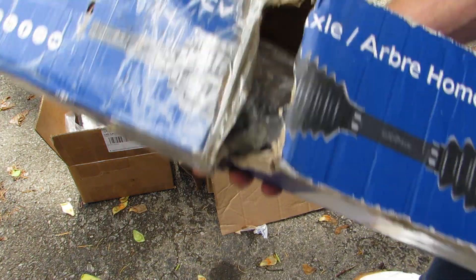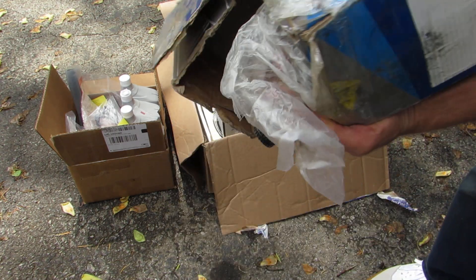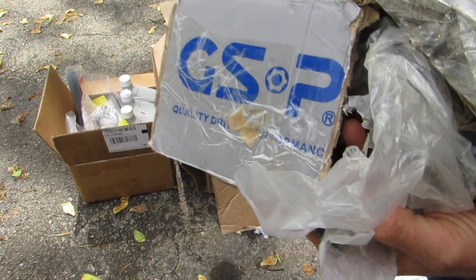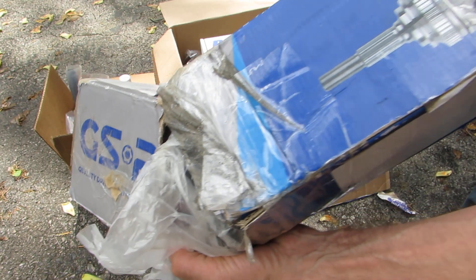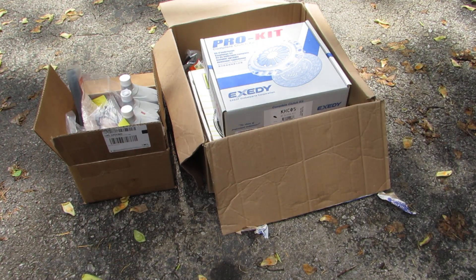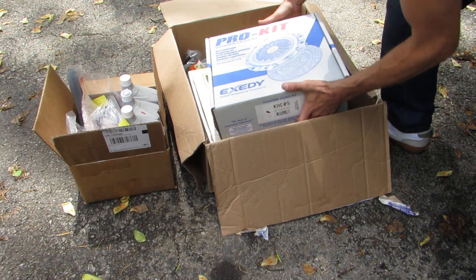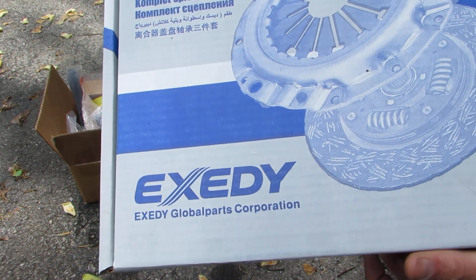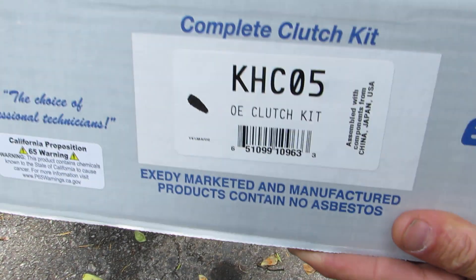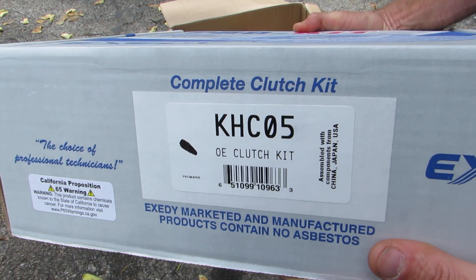I didn't want to spend a whole lot of money because you go through axles really easily on Integras, so I got a cheap eBay or Amazon right front axle. Since I was gonna be in there, my mechanic advised me to just go ahead and do the clutch, so I got a XZD KHC05 clutch kit.